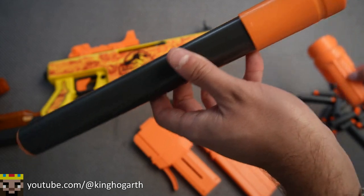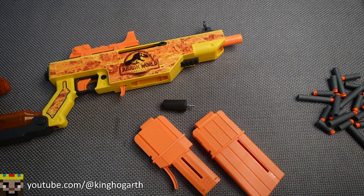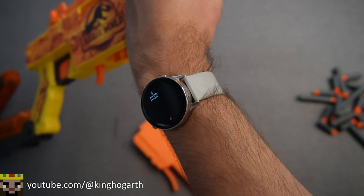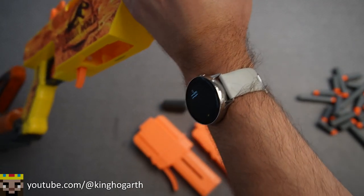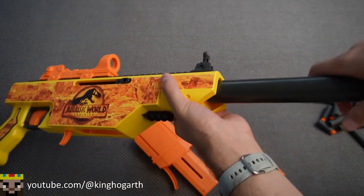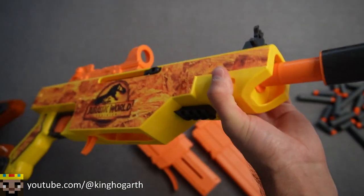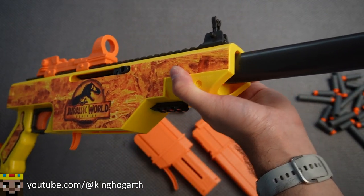Here we have our barrel, which comes in two pieces — a standard barrel and our Taser muzzle brake. The Taser muzzle brake clips on up front like that. The barrel just clicks in — you line up the tabs with the tabs on the barrel, then rotate it a little bit and it locks into place.